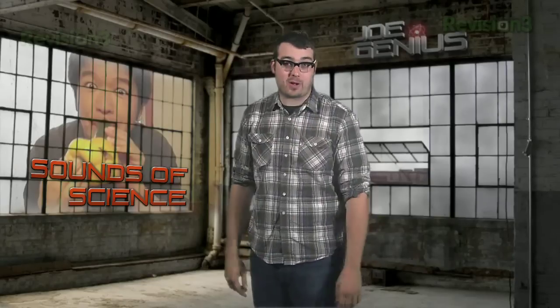When our next backyard scientist wants to make music, he just heads to the grocery store — a grocery store in a little place called Japan. Take it away, Jujikoyama!